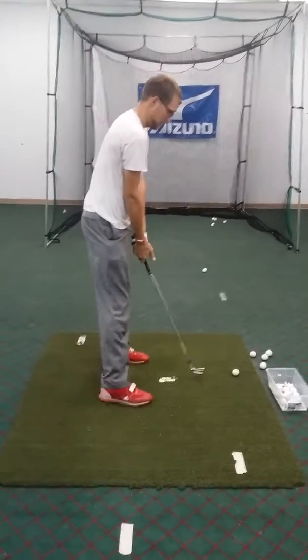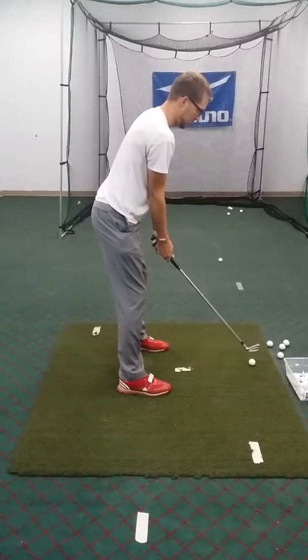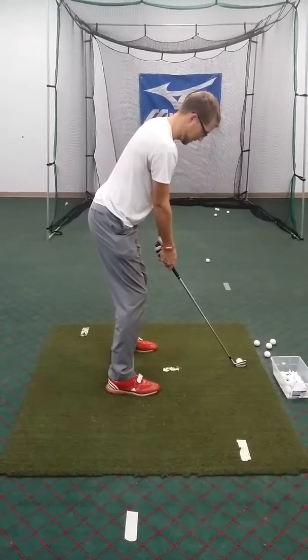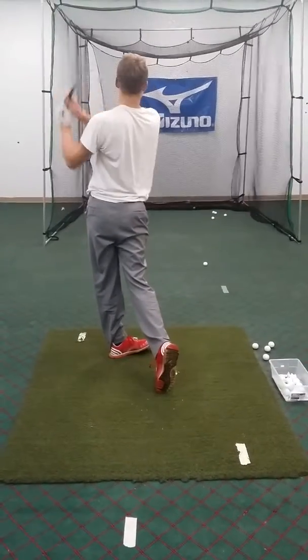So it kind of feels like it's a bit more of an armsy motion, doesn't it? It doesn't feel as much body in it. That's what you want, but your arms have to feel more armsy — you feel like they're leading more on the way through. That's better. You feel like they're leading more on the way through.